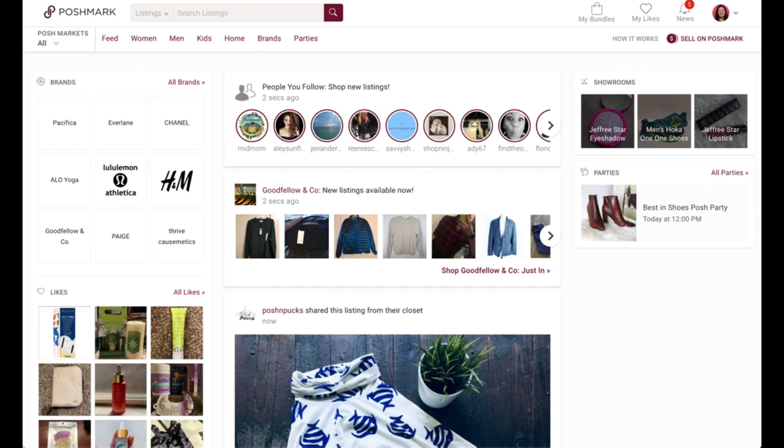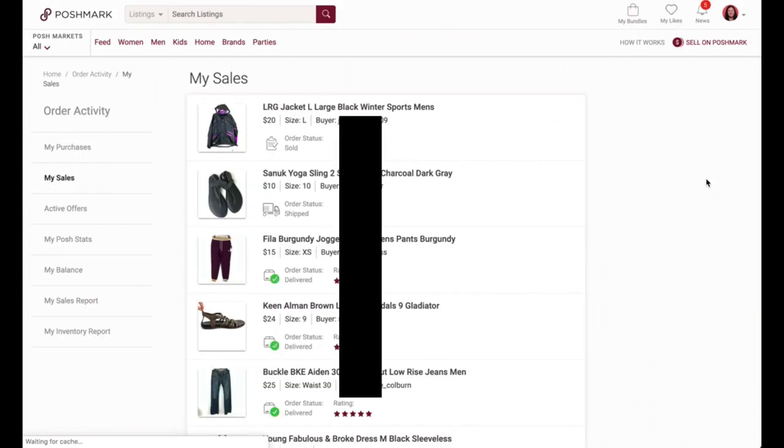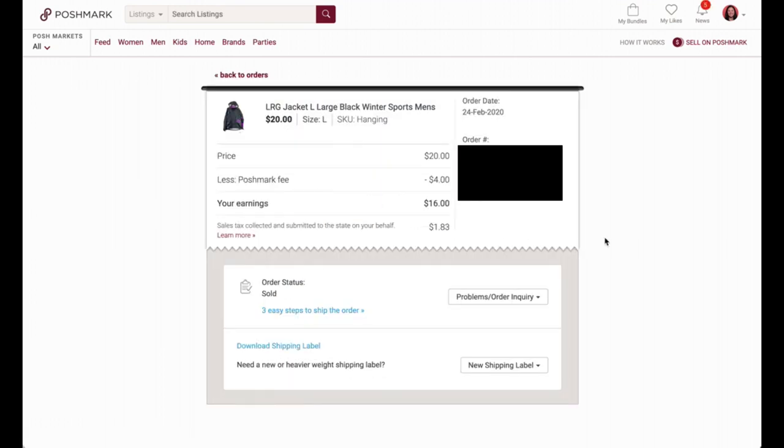So we're in Poshmark and you've made a sale. The first thing you want to do is print that shipping label. Go up to your profile icon and select My Sales. Once there, find the item that sold — you'll see order statuses like Sold, Ship, and Delivered. Click on the item to see all the sale information.